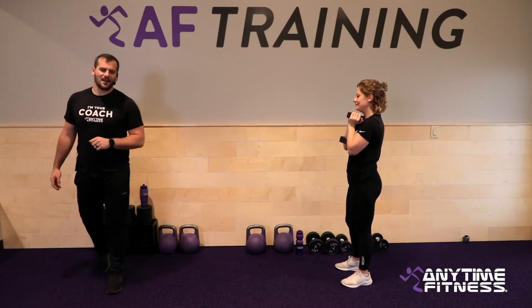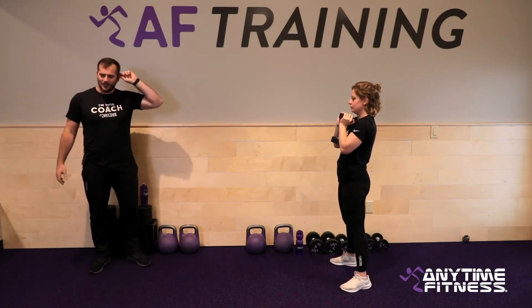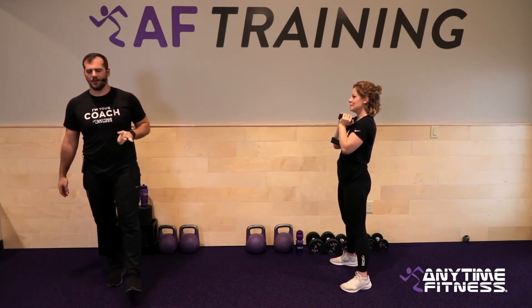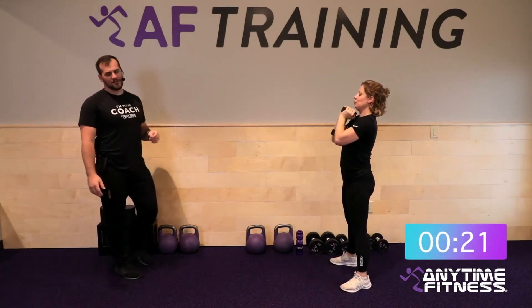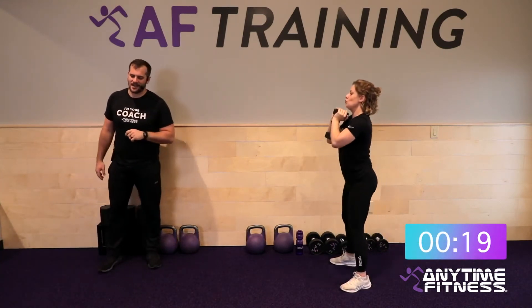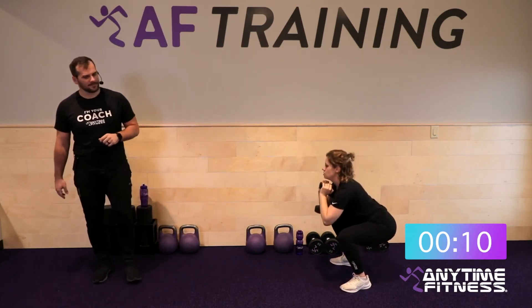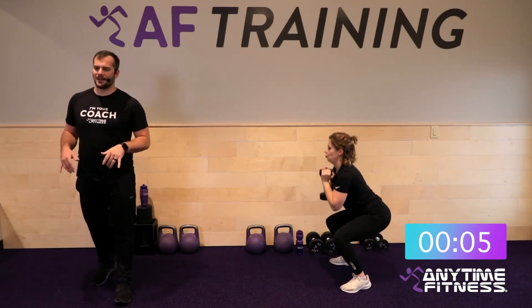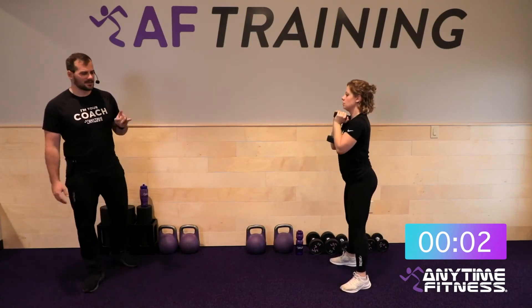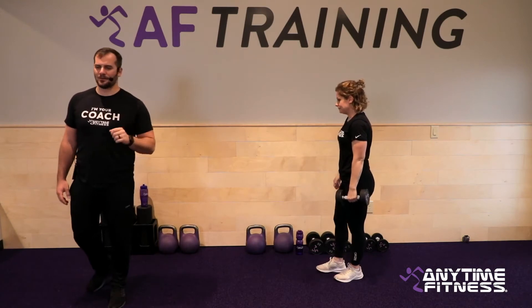Ten seconds — starting off with front squats again. Weight in the heels, chest stays tall. Let's do it. Five, four, three, two, one — let's go. Round three — make this one your best round yet. You own these rounds, they don't own you. Keep working, keep pushing — even when you're tired, that's when we get the best work. Drive through the heels, drive those knees out, keep the knees right over the toes. Three, two, one — and done.